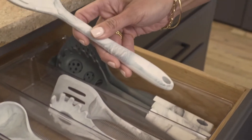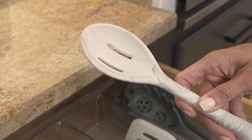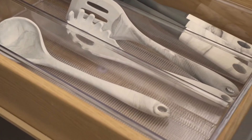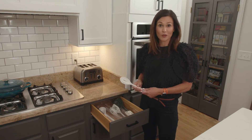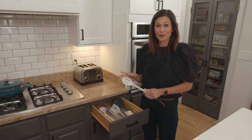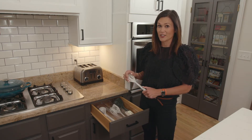In this drawer next to the stove I put our silicone utensils. These are M-design silicone in a marble finish, and I only put silicone in this drawer so there is no chance that stainless steel is going to come near nonstick cooking pans. Everyone knows that that will scratch it and it might ruin it forever, so pro tip: keep silicone next to the stove so there's no chance you'll get scratches on your nonstick pans.